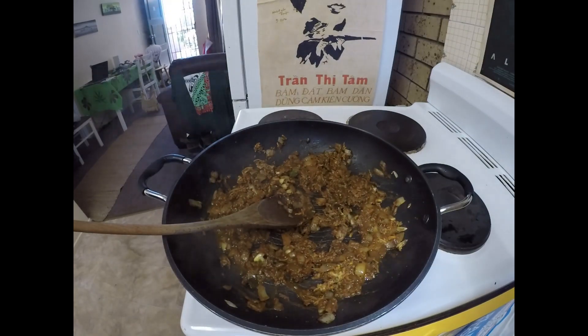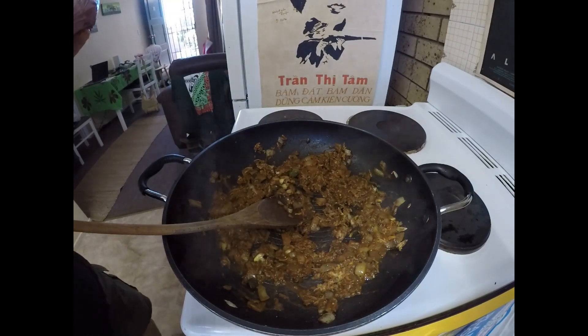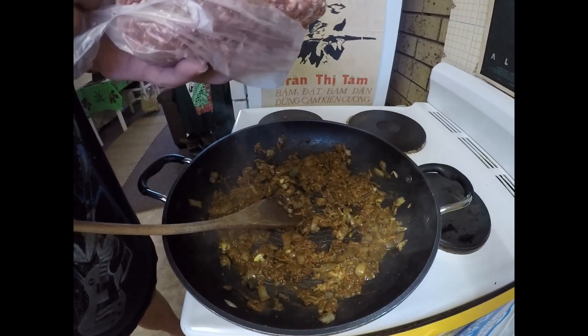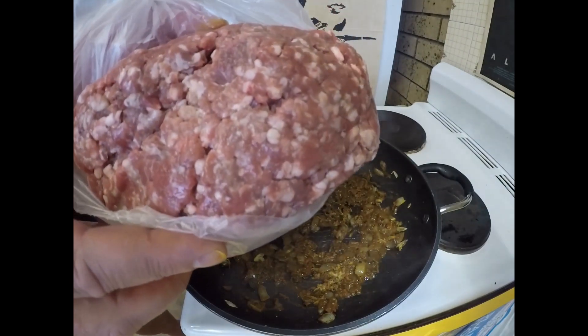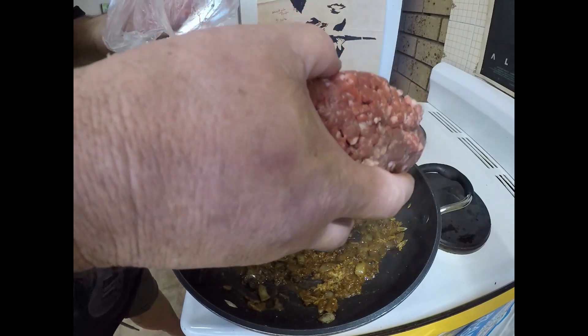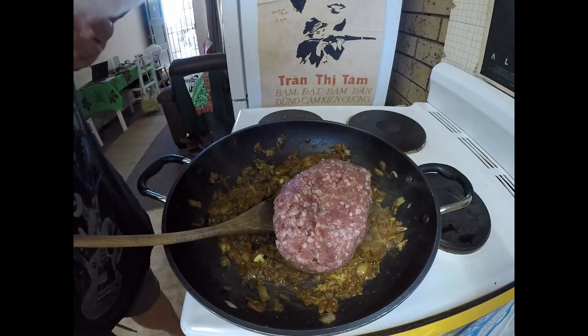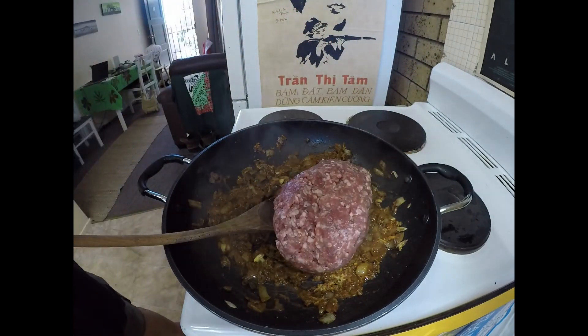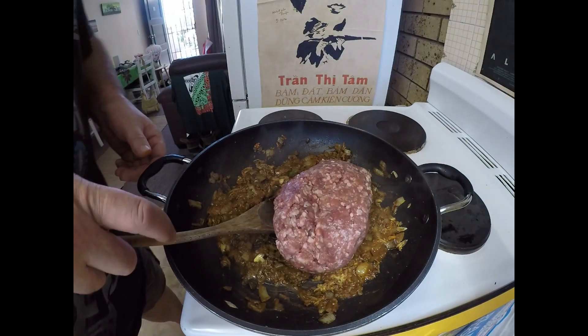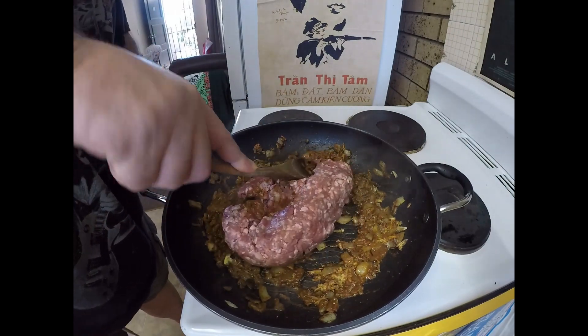Now for my curry puffs today, they're going to be made of mince. I'm using a nice premium ground mince that I've got from the butcher — that's about 600 grams. Let's get that in.